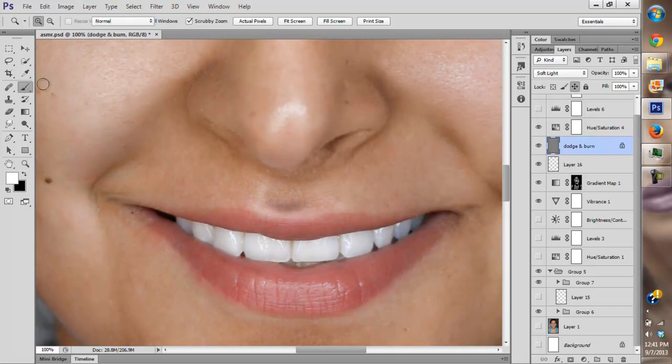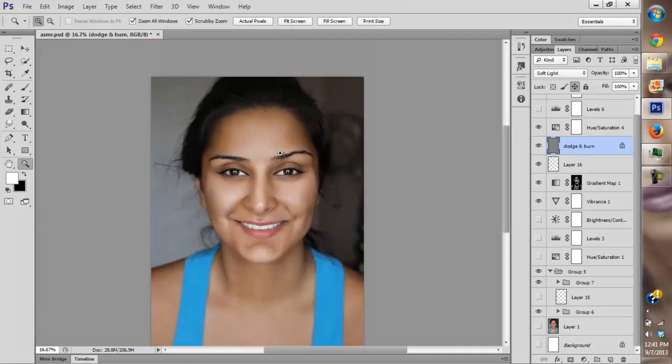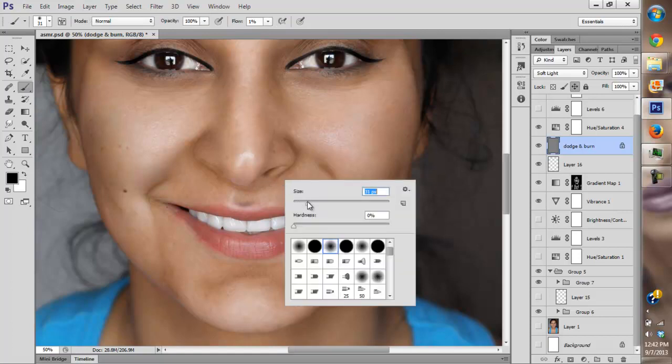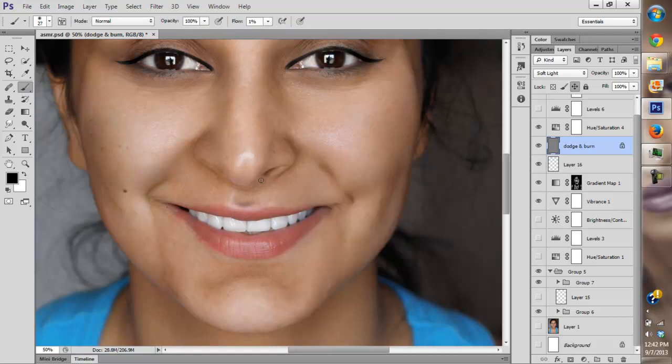I'm going to fix her nose as well because there's a random dark spot on her nose that's really bugging me. In my next video I'm actually going to put more makeup on her. I'm going to look at a sample and show you guys how to use Photoshop to create that makeup.